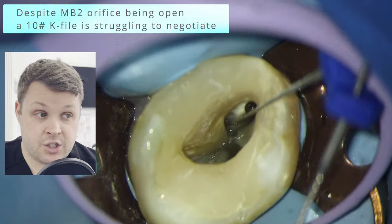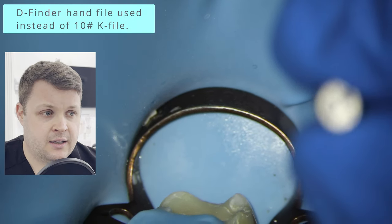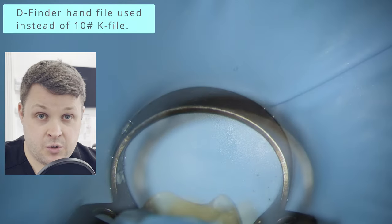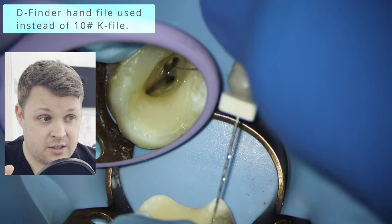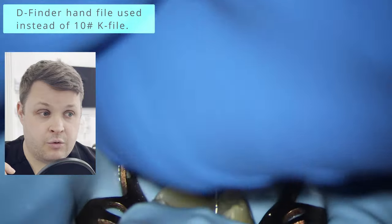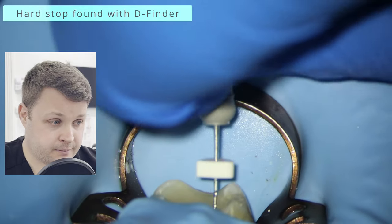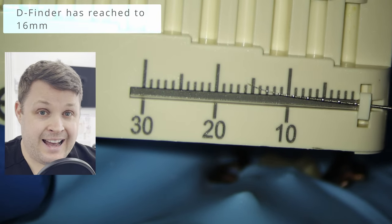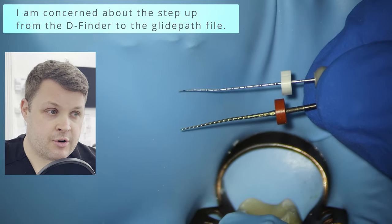We pull out the big guns — the D-finders. These are absolutely fantastic. If you're struggling to get down any route canal, use these D-finders at a size 21, which gives a bit more stiffness. With very judicious watch-winding technique, the D-finder is now starting to reach further. But we're getting a hard stop — the D-finder is getting stuck at some point, at about 16mm. Maybe we should use a higher diameter file at 15mm — a millimeter away from as far as we can go — to try to open up the canal space.